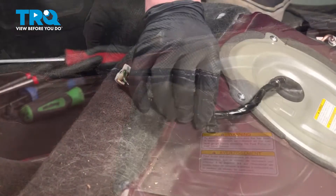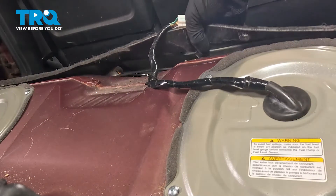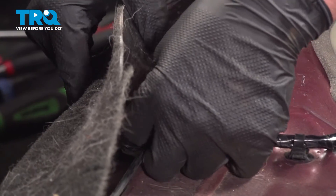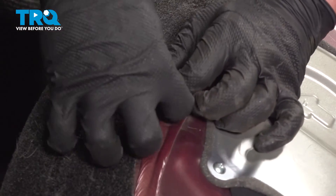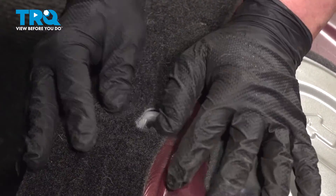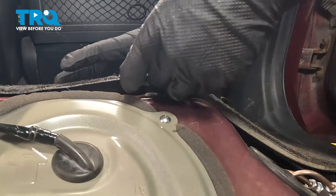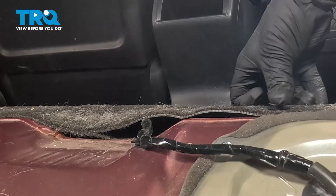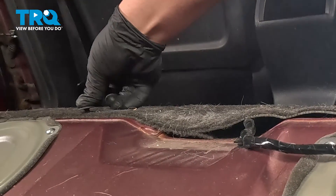Pull the harness over to the side and install the plastic stay. Pull up the carpet and install the connector, pushing until you hear a click. If you don't hear a click, give it a pull to make sure it's locked on. Install the carpet behind the plastic clips for the seat, do the same on the other side, then install the Christmas tree clips by pushing them straight down through the carpet.